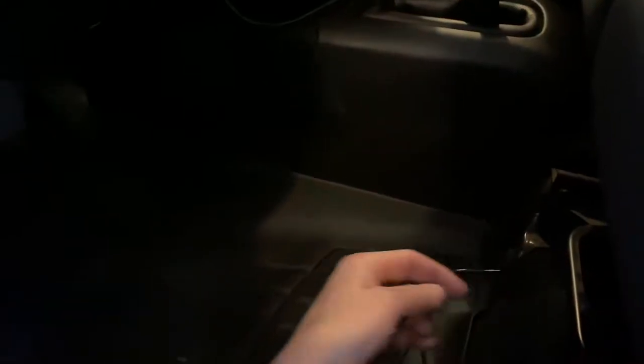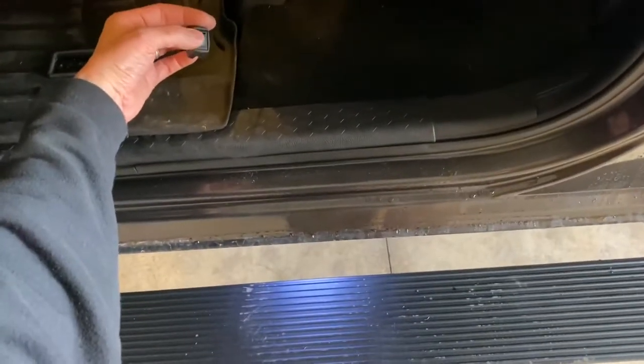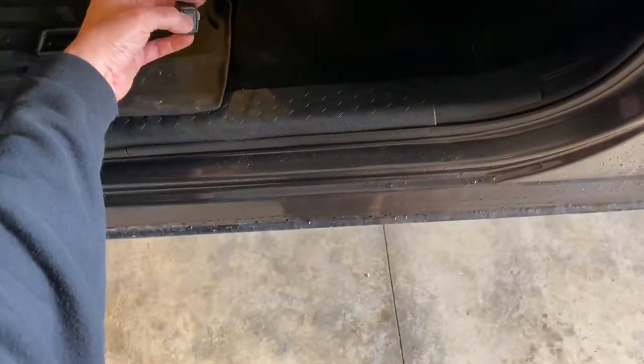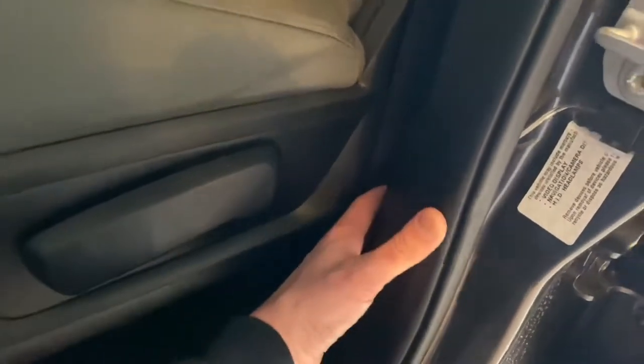You also have a kill switch, which I did not mount yet — I just have it tucked under the seat. But you can see you have a kill switch here that can manually turn them on in case you ever need that or have an issue with them.